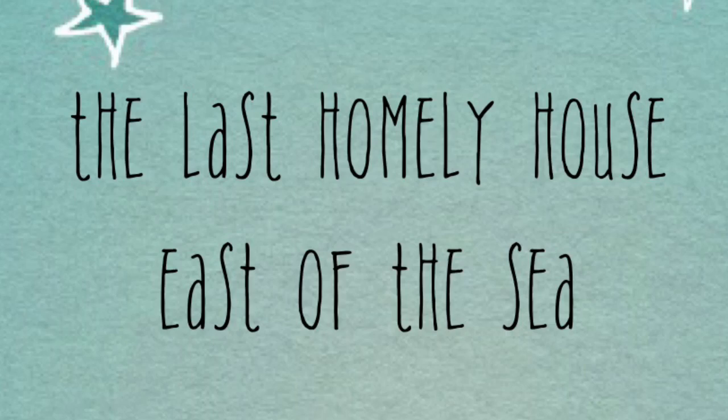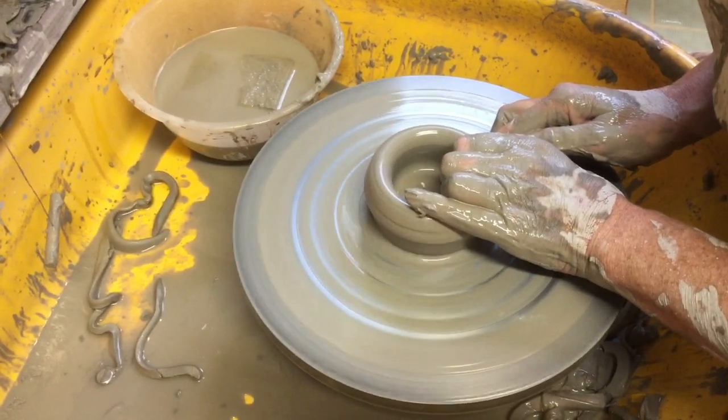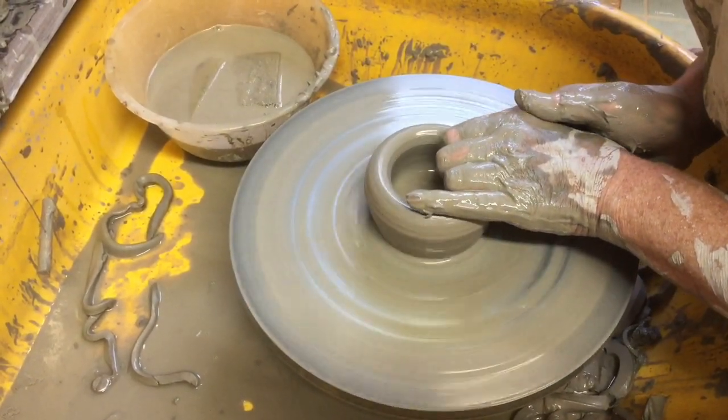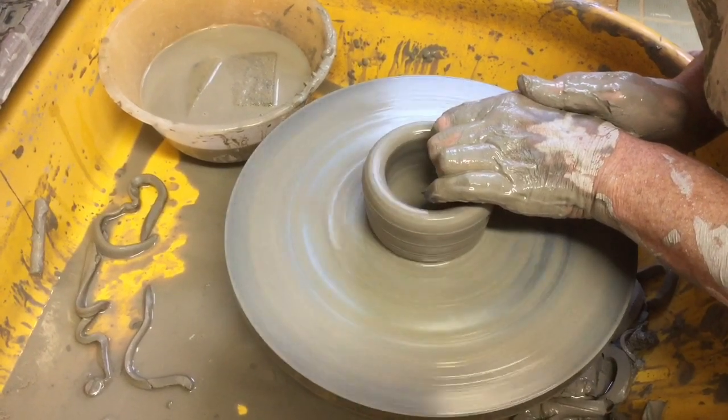Hello YouTube friends. This is a pottery video all about my visits to Newcastle College pottery. I make the pots on the wheel. This is a clay called buff and it's a stoneware clay.